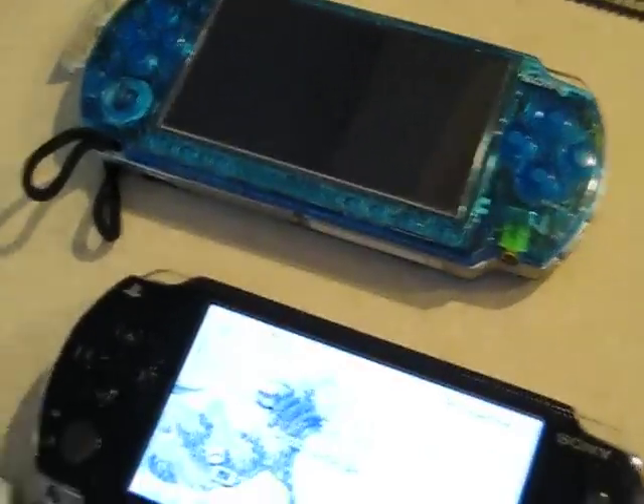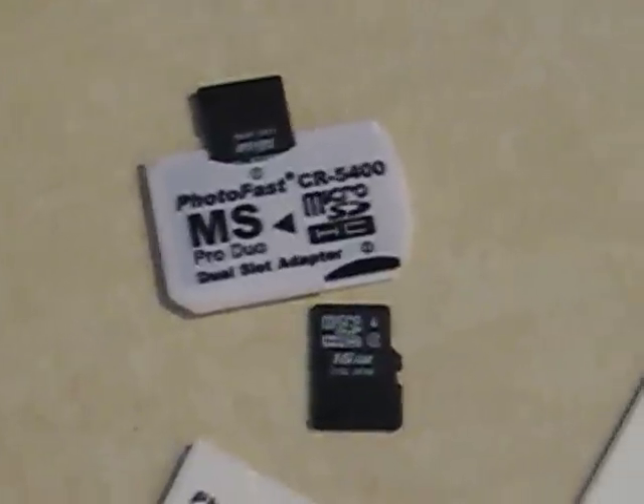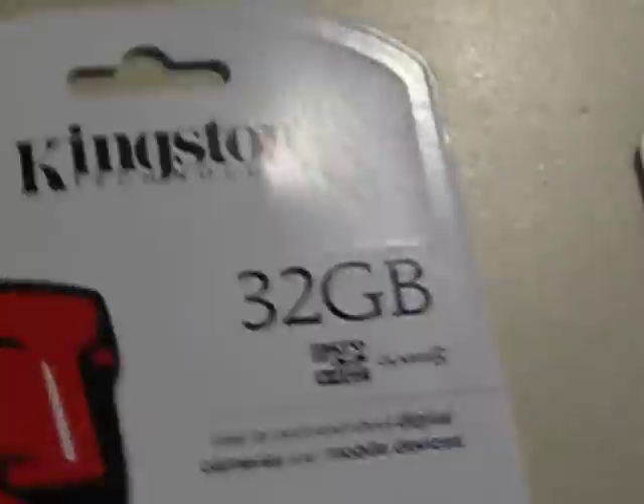This is the PSP Fat Edition and that's my PSP Slim. I have two 16GB microSDs in the slot. What I'm going to do is take these two 16GBs — I already put them in there and formatted it, making a 32GB. Now I'm going to take the empty adapter, put in the 32GB and the 16GB, and format it in this PSP Fat.